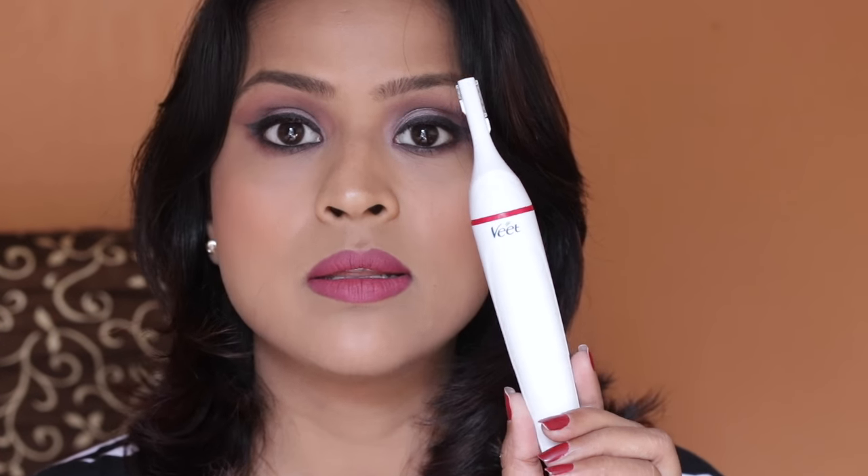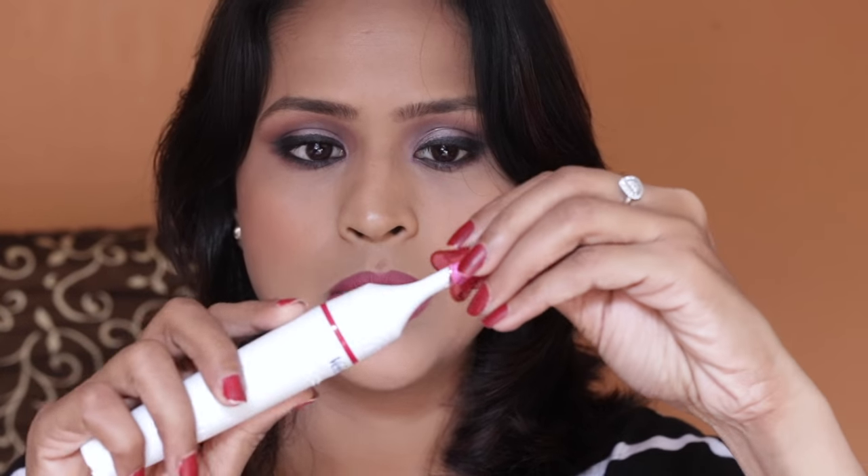First of all, I really like how slim the trimmer is — it's very very slim. This makes it perfect for traveling as well. If you're planning to go out of town for a week or maybe ten days, this is going to be really handy. You can put the cap on it to prevent the trimmer from collecting dust or getting dirty.